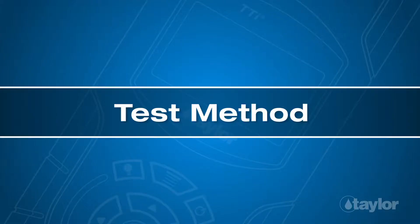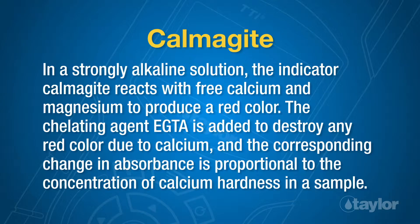Test Method — Calmogite. In a strongly alkaline solution, the indicator calmogite reacts with free calcium and magnesium to produce a red color. The chelating agent EGTA is added to destroy any red color due to calcium, and the corresponding change in absorbance is proportional to the concentration of calcium hardness in a sample.